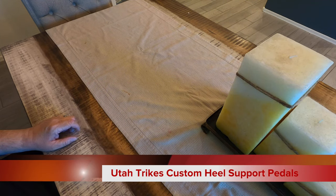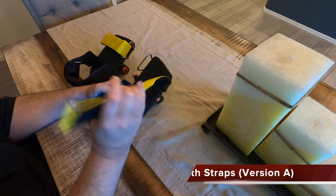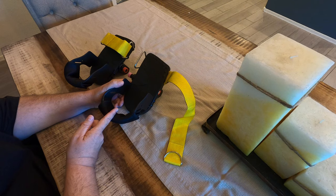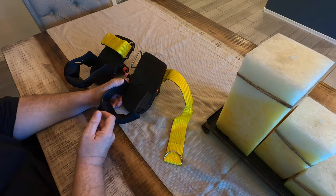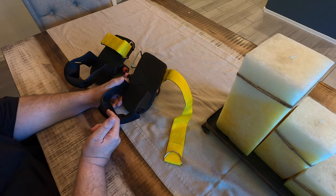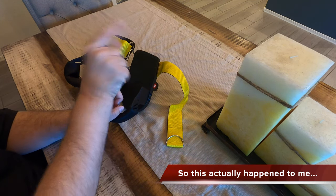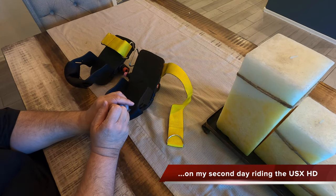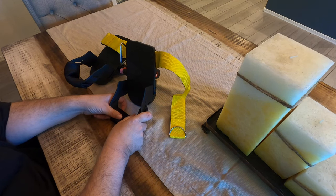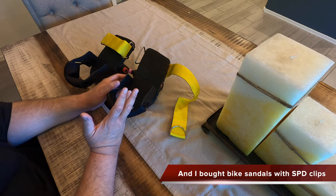I got these pedals from Utah Trikes. One of the things when you're riding a recumbent trike — tadpole style or delta style — is you really want to protect your heels from sliding off the pedals. Because if your heels slide off and touch the ground, you're really close to the ground, especially on a tadpole trike. You get something called trike suck. If your heel touches the ground at 20 miles an hour, it's going to yank your foot back, and the trike has a crossbar that will suck your leg back across it at 20 miles an hour — pretty soon you might hear a snap, crackle, pop, and now you're in the ER with a broken leg.